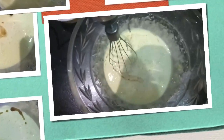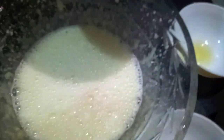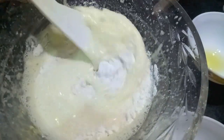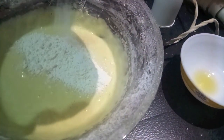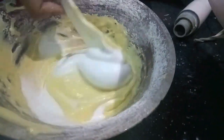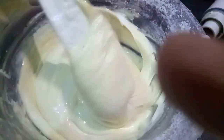We will continue to whisk, then divide the batter into 3 parts. We will add and cut and fold, mixing with a spatula. Then we will add the egg whites and gently mix with a spatula using the cut and fold technique.